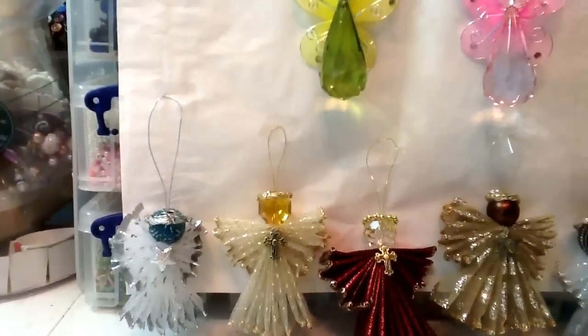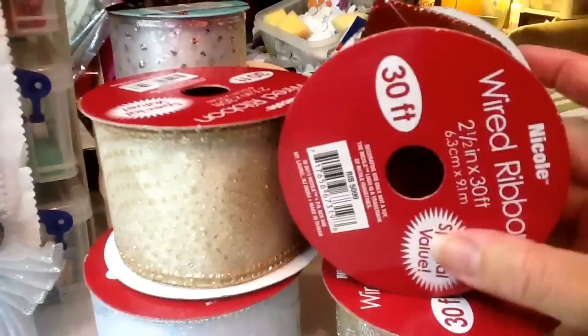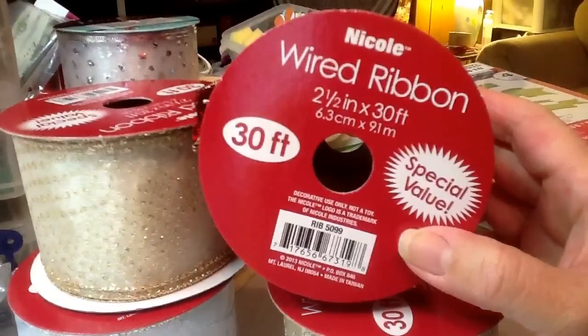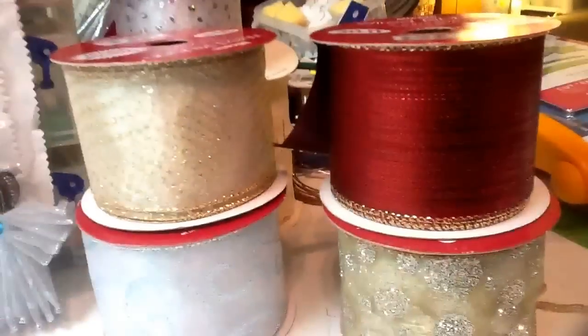Good evening everyone. I just wanted to share my last project of the day — these little angels I made from these ribbons right here. I got them from AC Moore. They're on sale right now, buy one get one free, and I think they were $3.99 with 30 feet. So I wanted to try my hand at these colors.